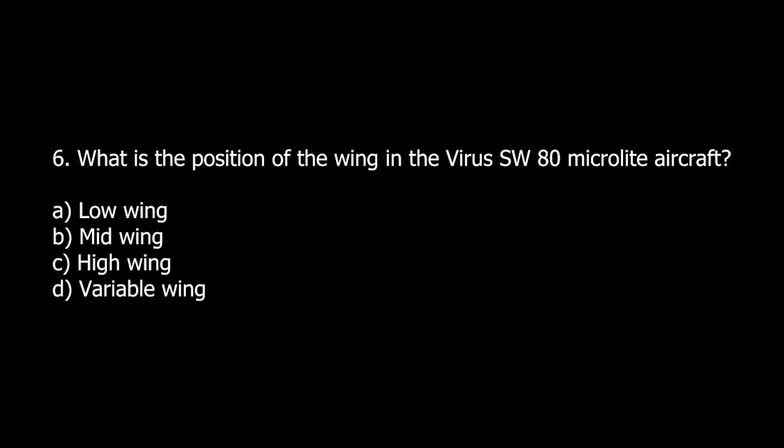Q6. What is the position of the wing in the Virus SW-80 MicroLite aircraft? A. Low wing. B. Mid wing. C. High wing. D. Variable wing.